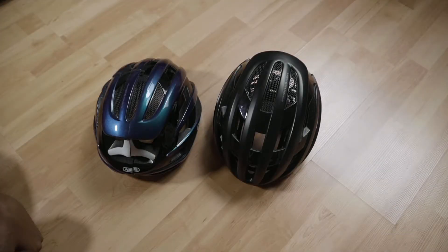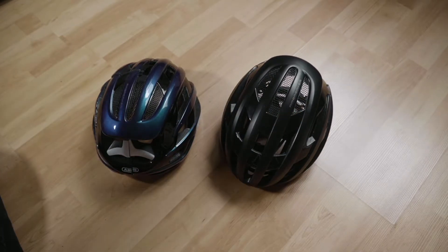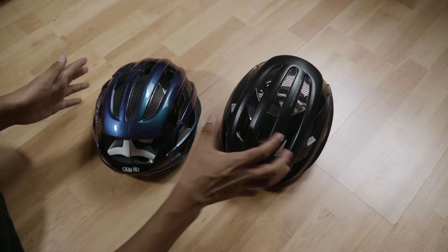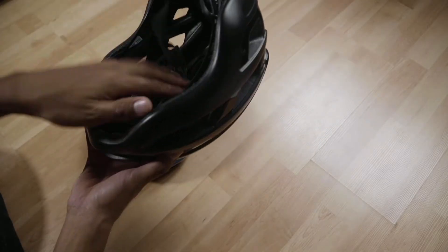These are two identical Abus Airbreaker helmets — one is black, one is blue. The one on the right is new; the one on the left is not. The one on the left has crashed and has been replaced by the new one on the right with a 40% off crash replacement program.